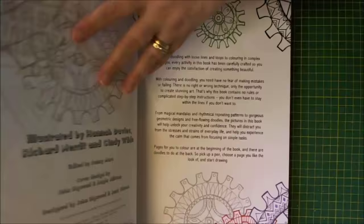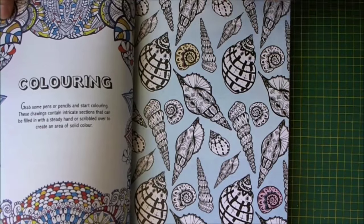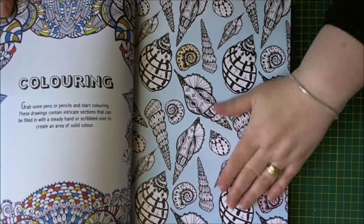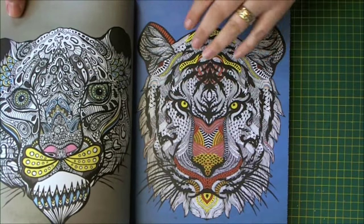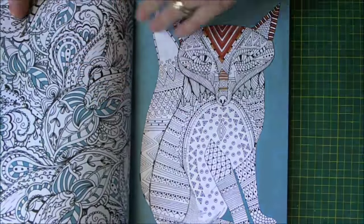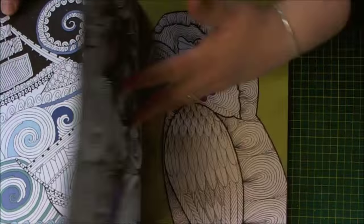When you open up the book it gives you a little bit of an introduction and then tells you a little bit about the colouring. Then you get all these lovely pages to colour in and finish off. It starts it off a little bit for you and you can go in and colour the rest. You've got trees and swirls and all sorts of good stuff.